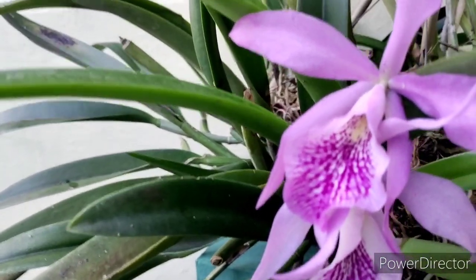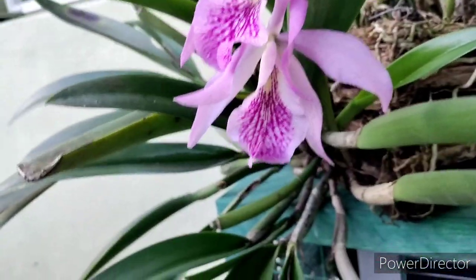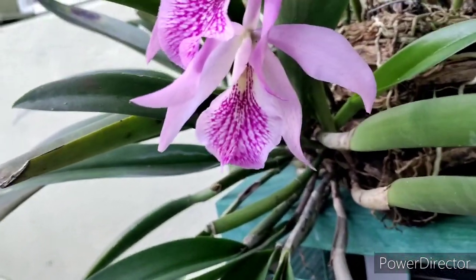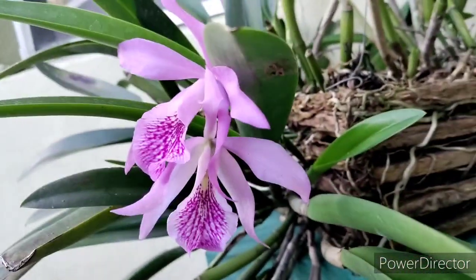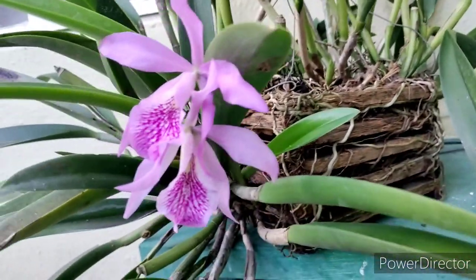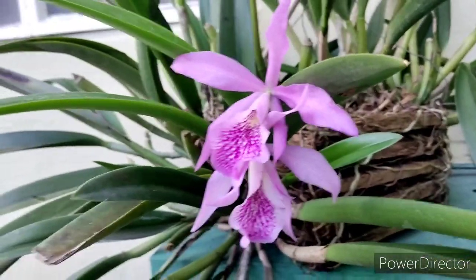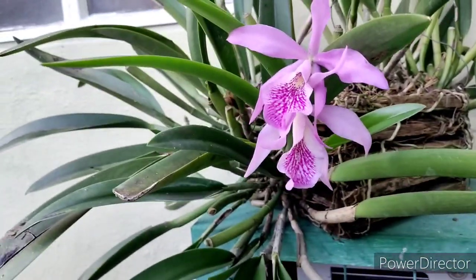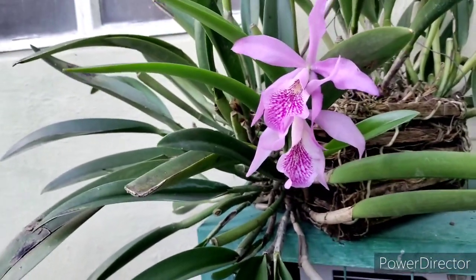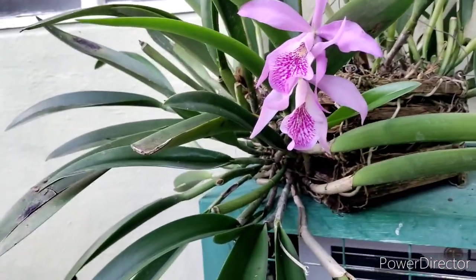We'll take a look at that lip — you think it's Maxima? I don't know. I really look at the petals. It could be, it very well could be.